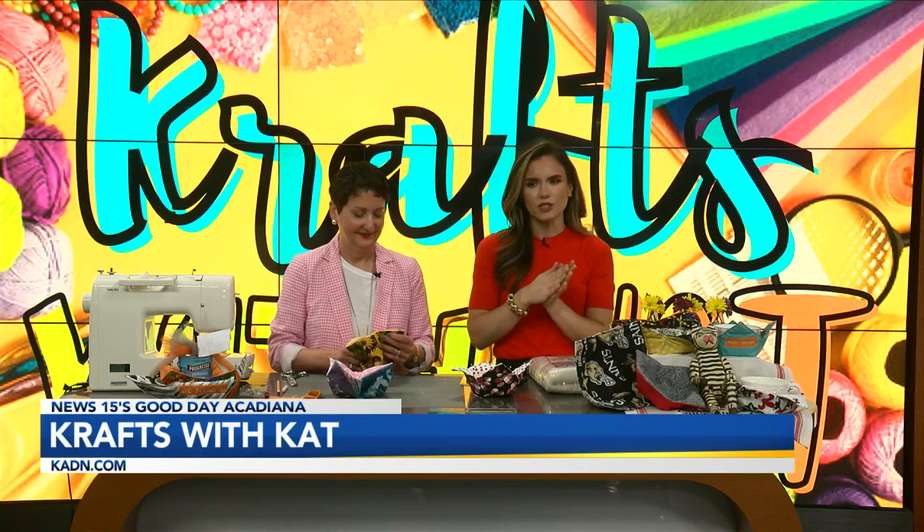Wrapping things up with Miss Kat — another fabulous craft! This one we actually got the sewing machine out for. Yes, I thought it was going to be difficult but it is not. I actually feel like I can do it, which is a big deal. So if I can do it, they can too. So we've turned them inside out.